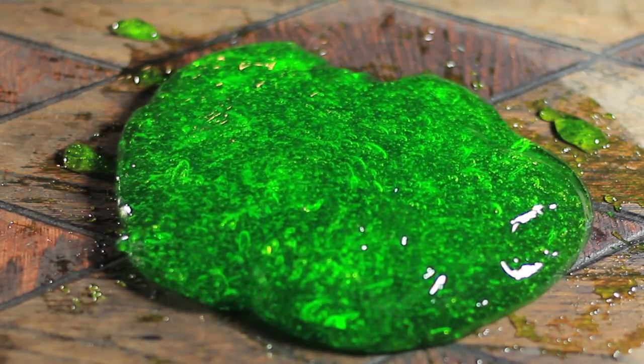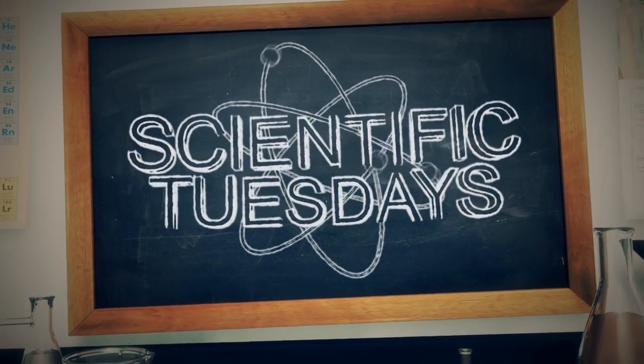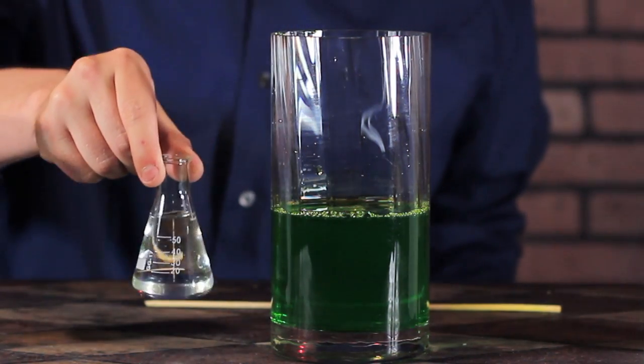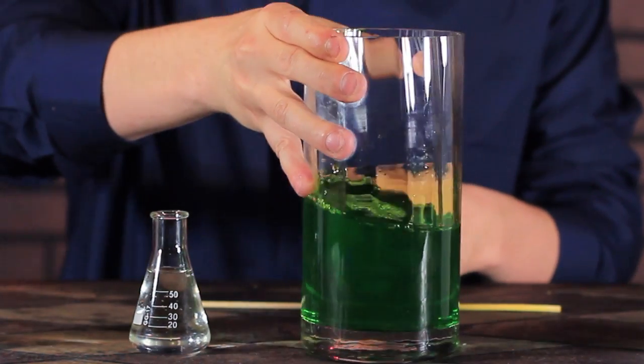Today we're going to make awesome realistic slime using two simple chemicals. To make the perfect slime, we need some borax solution and some polyvinyl alcohol. Check the description for info on getting these.